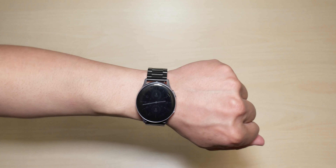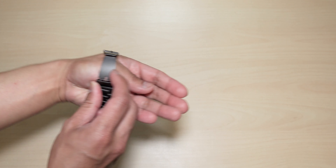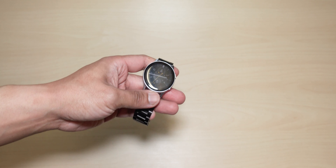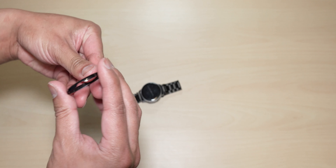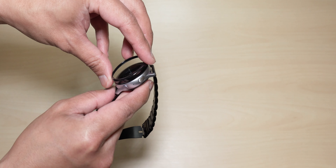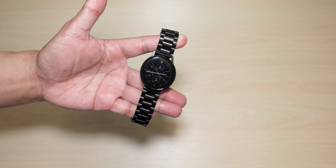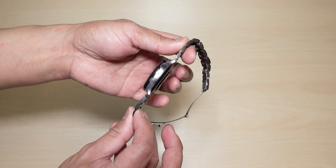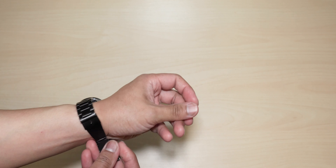Now we're going to try to put on the glossy black bezel styling and see what this looks like. Here it is — putting this on. There you have it guys! Nice, looks really good. Let's put this on my wrist.